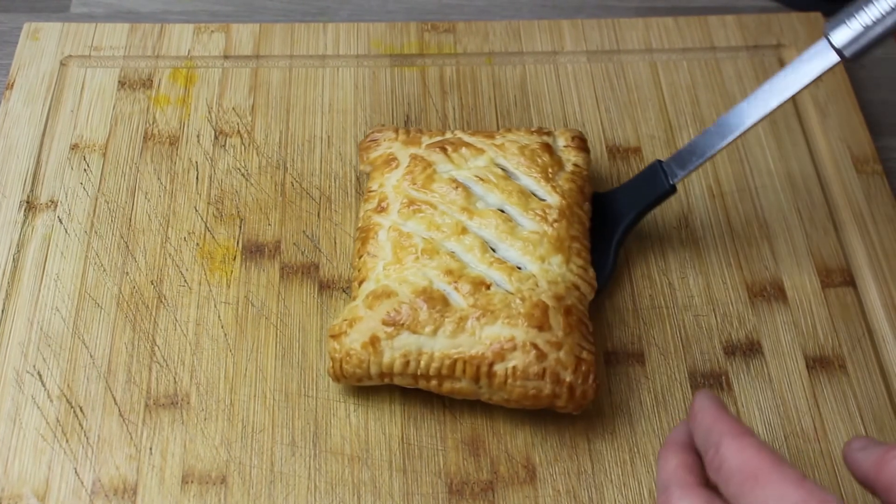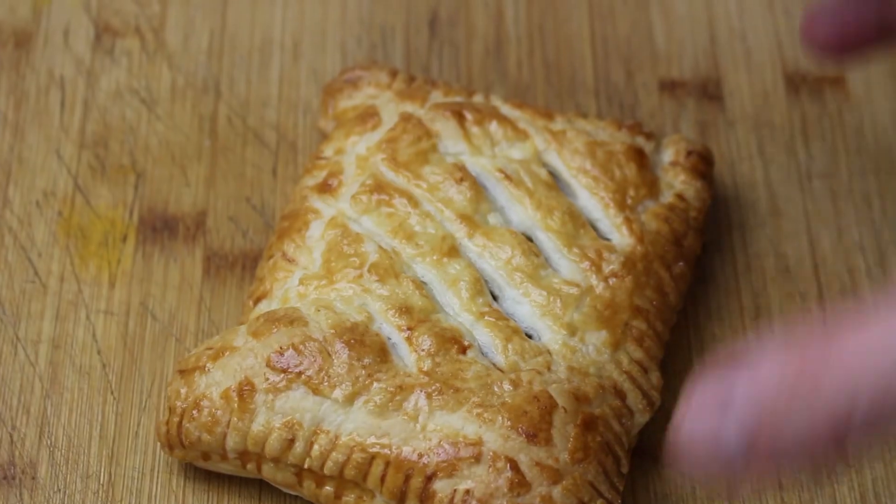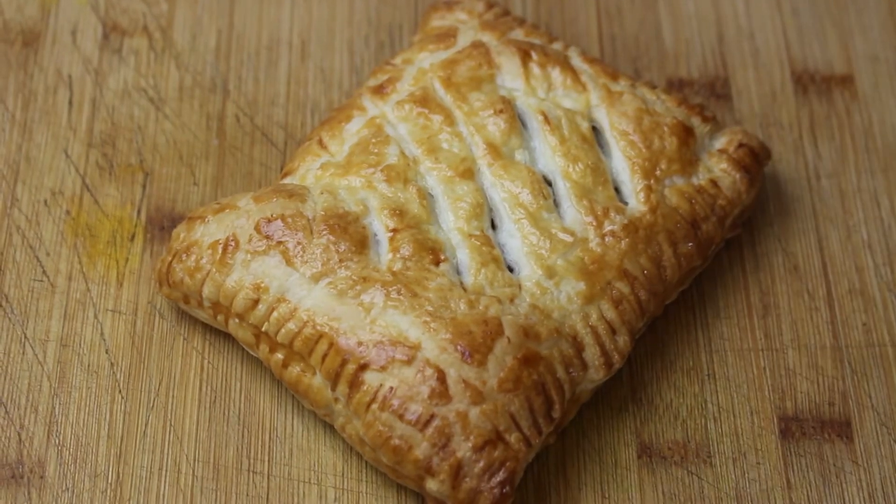This goes onto a baking tray into an oven at 200 degrees for 20 minutes. And here's what's produced — it's a Gregg's steak bake. It's identical to what you'd get in the shop, although mine has a more beefy, steaky flavour to it. It's the easiest thing in the world and it's super delicious. I really hope you enjoyed the video; I hope you make it yourself. Thank you for watching — I'll see you on the next one.